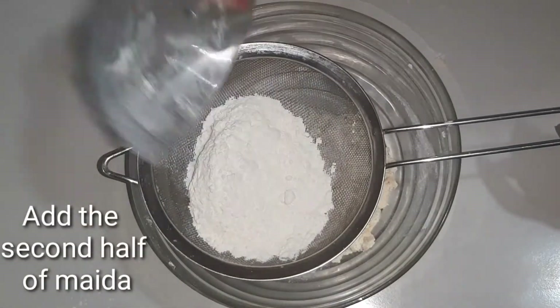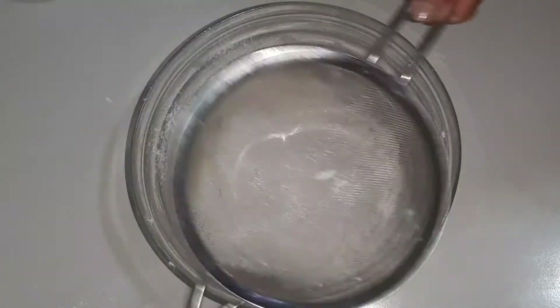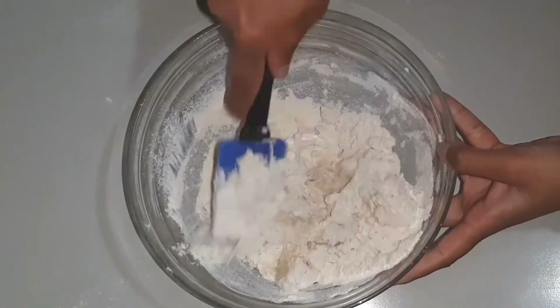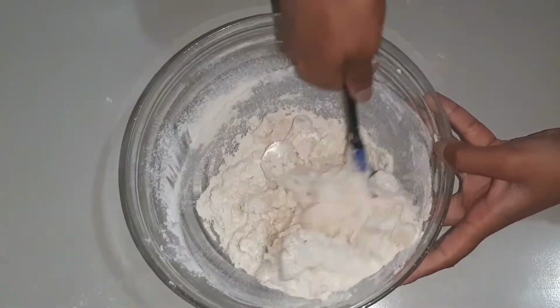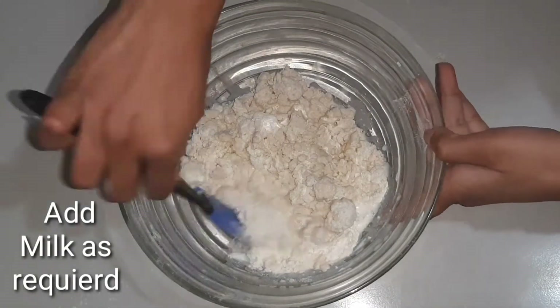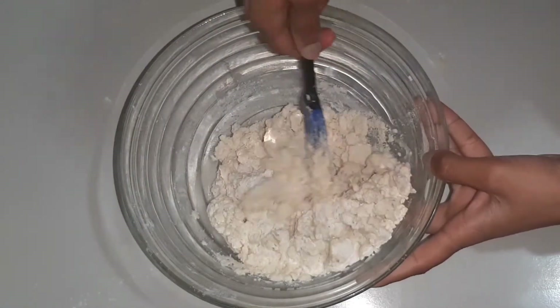Continue mixing for about 2 minutes, adding 1 tablespoon of baking powder as needed.